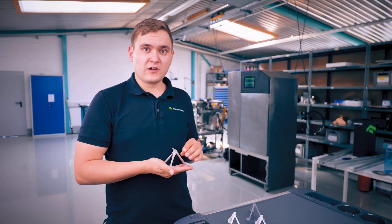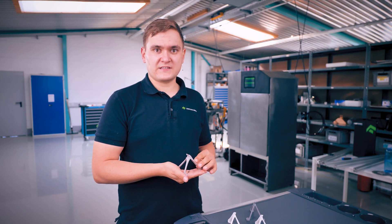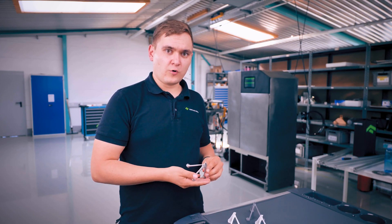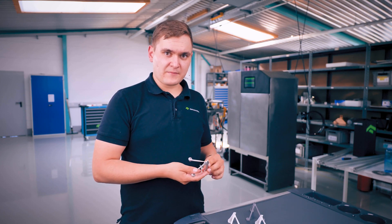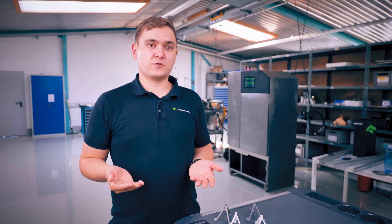Laser powder bed fusion works with metals. The parts are mostly ready to use right off the printer, with maybe a bit of post-processing on the surface finish or drilling and milling holes and surfaces to precise dimensions. With larger parts and certain alloys you need a heat treatment process before removing the part from the build plate to get rid of residual stress. This adds time and cost to your parts.